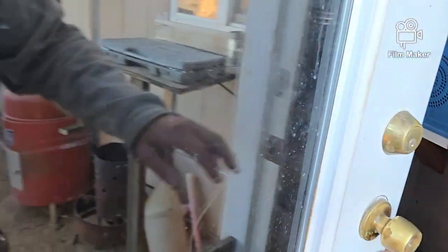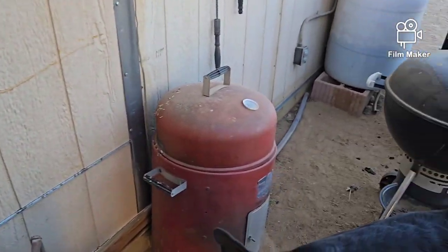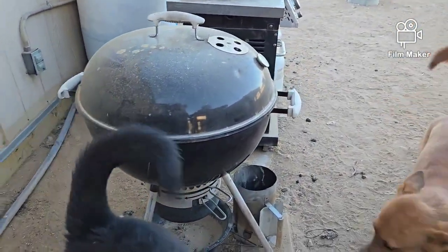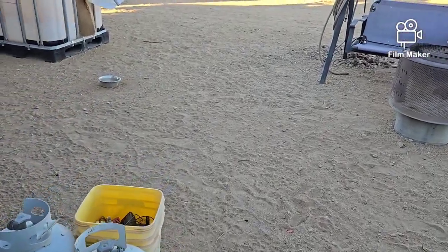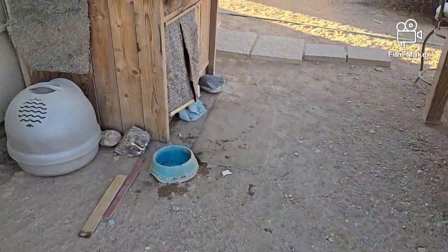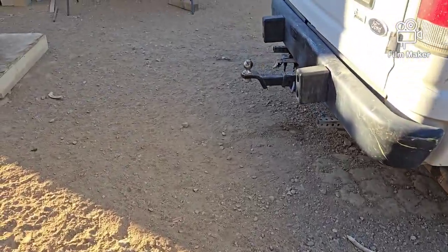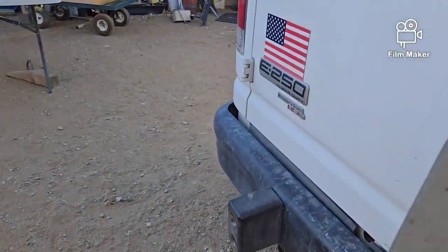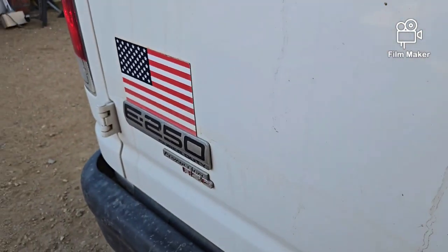We'll get this closed up. It's starting to chill down a little bit. All right, guys — you had your supper and you had your chews. It looks like you all need water now. Let me put this in here so it doesn't get knocked over and spilled all over the ground.